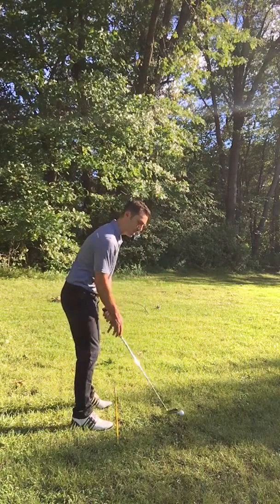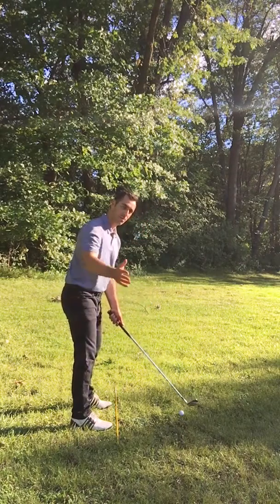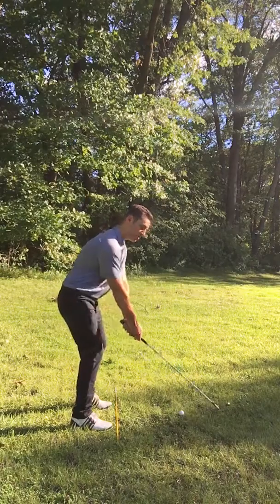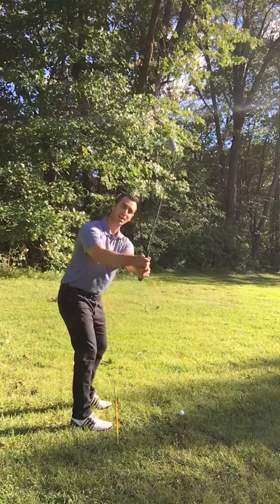What I mean by that is when taking away the club from the ball, they tend to take it outside — pushing the club too far outside too quickly.